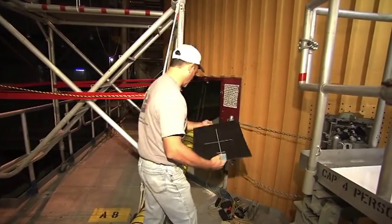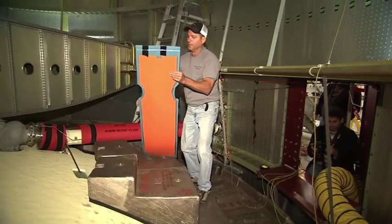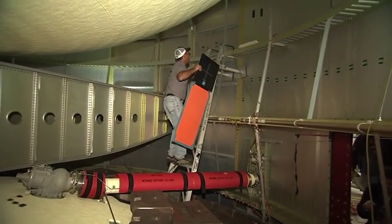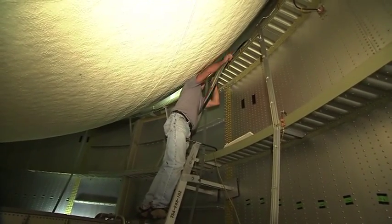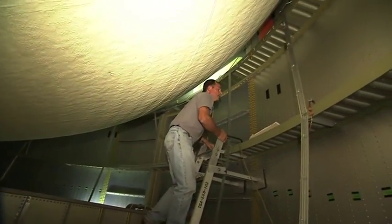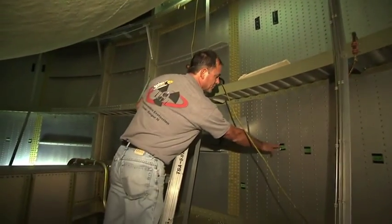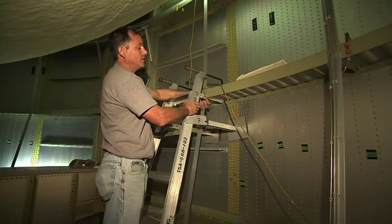Ready to go in? Okay. This is the film holder that will keep the film in place. I position them on these stringer locations and correspond that with the x-ray equipment outside, and that way we shoot the same stringer for the next shot that's required.